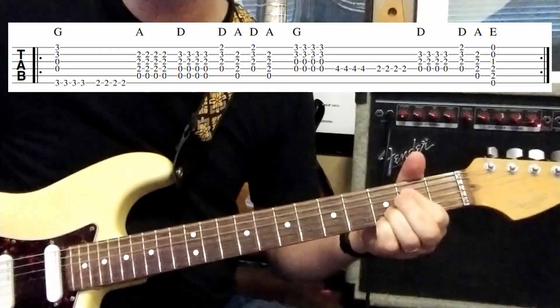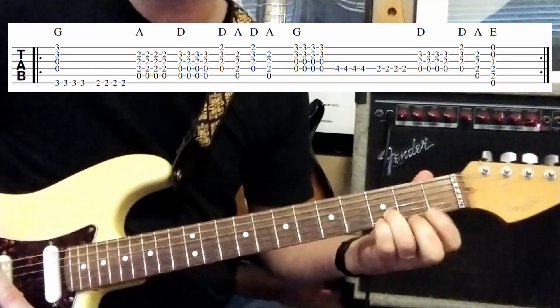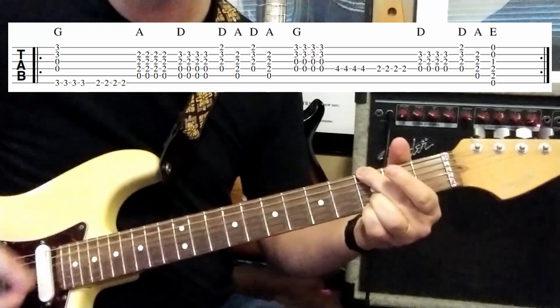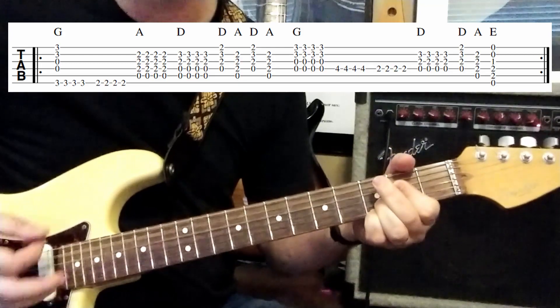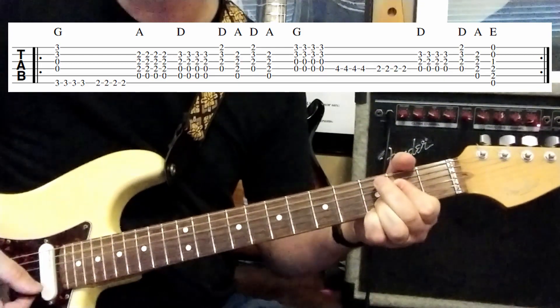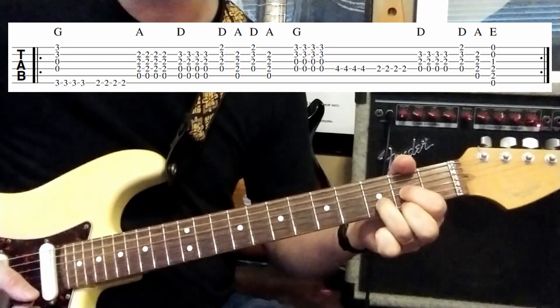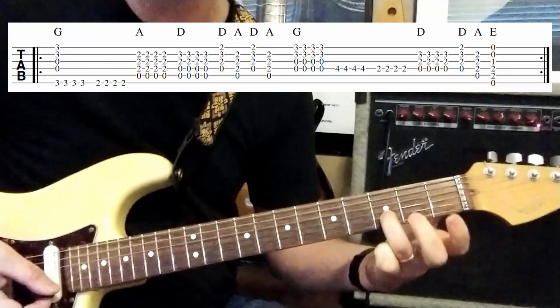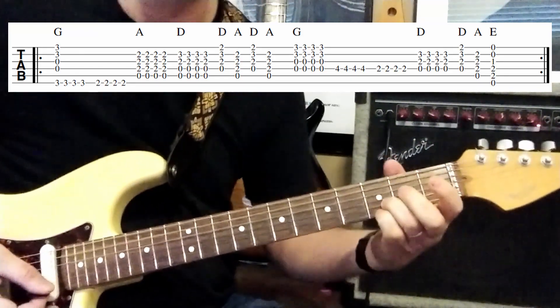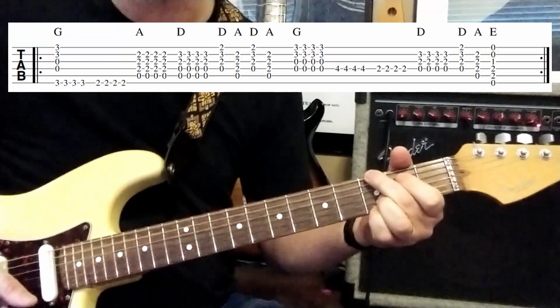Now what I do, just to kind of keep it simple, is I keep my first two fingers here from the G chord down. So I go one, two, three, four, one, two, three, four, one, two, three, four, one, two, and then straight to D four times. The cool thing is that this third finger is kind of like your anchor finger the whole time, so it'll hold all your fingers in place when you're doing the chord changes.